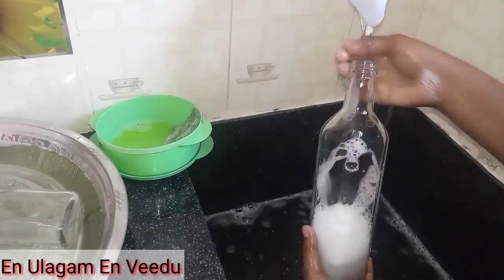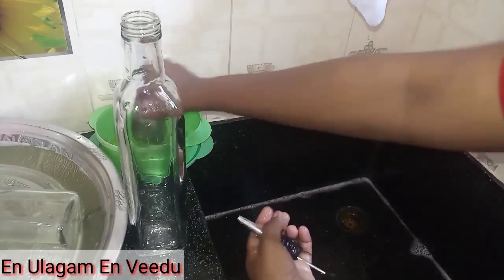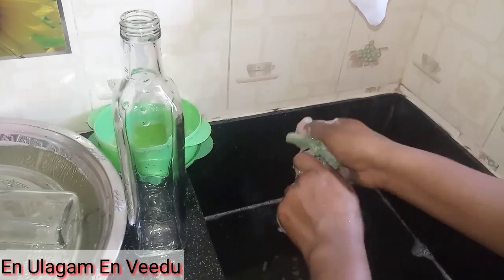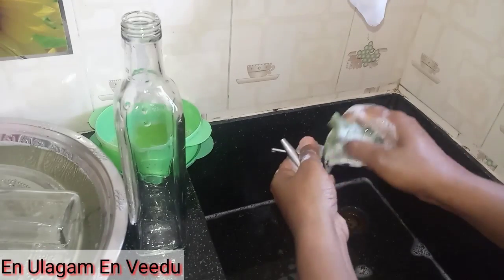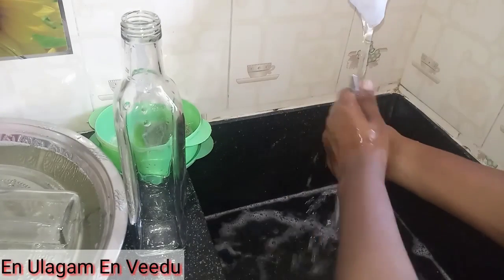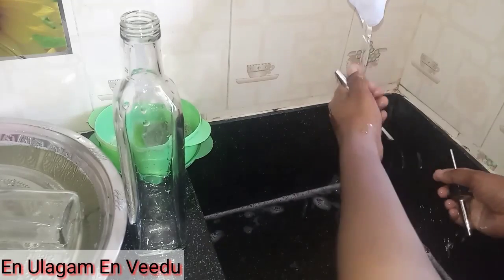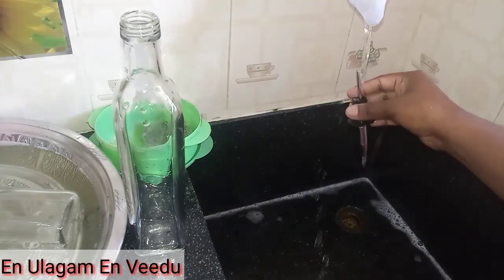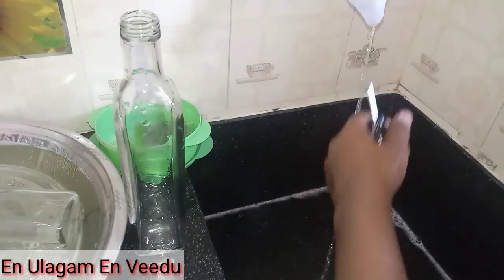You can rinse it with normal water 2 to 3 times. You can also clean it in a cup. Make sure to wash the lid well — there should be no residue left in the holes or openings. Now clean the bottle thoroughly inside and out.